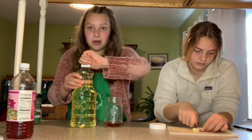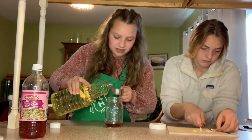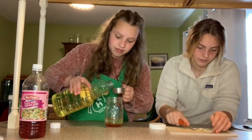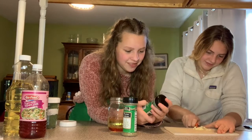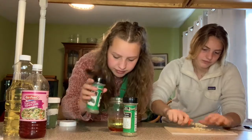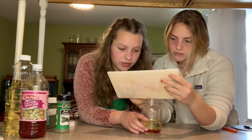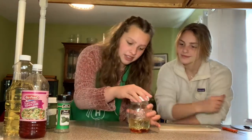Now I'm going to grab the canola oil and do three parts of that. If you decide to cut garlic like we are, make sure to cut it very finely because you don't want to chomp down on a piece of garlic in your salad. I'm going to be adding basil and thyme into our vinaigrette as well. Now we're going to add our cooked garlic into the vinaigrette, then screw on the cap of the mason jar so we can shake it up and mix it.